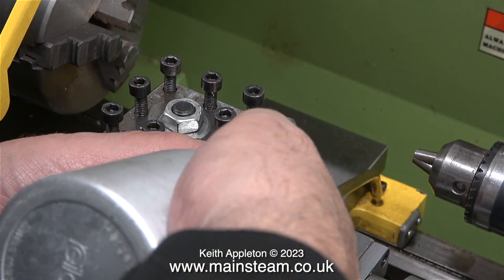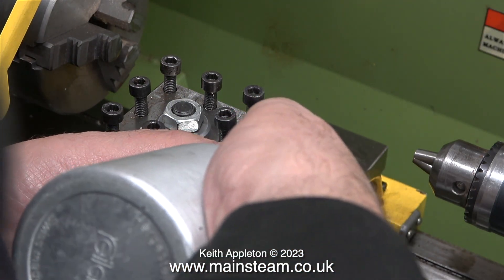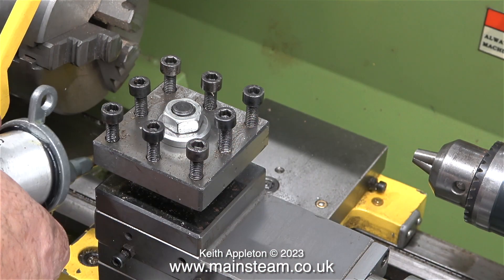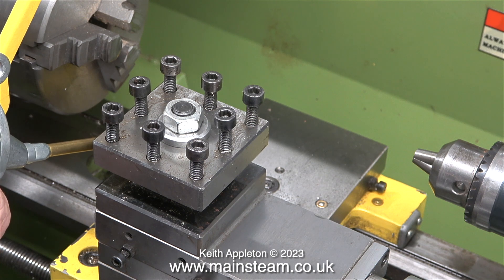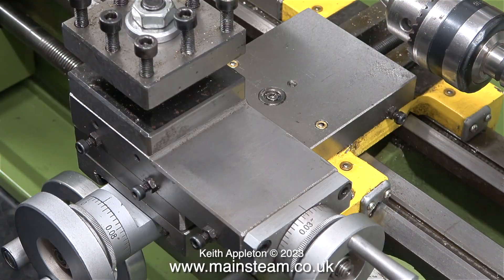There are a generous amount of oiling points on this machine. There are four on the saddle — that's the yellow bit — and two on the cross slide. In this clip you can see most of them. The only oiling point you can't see in this clip is the one on the left-hand side on the yellow part of the saddle.